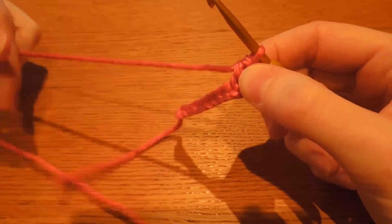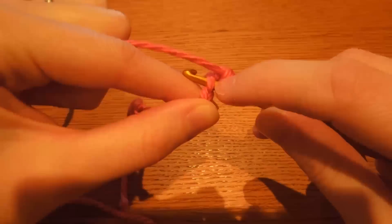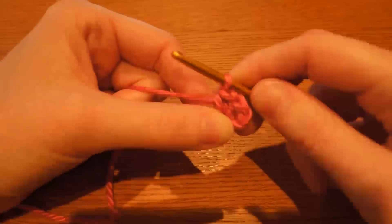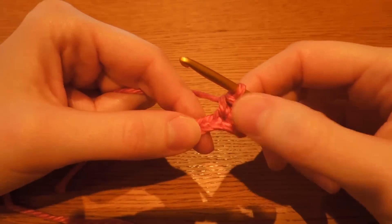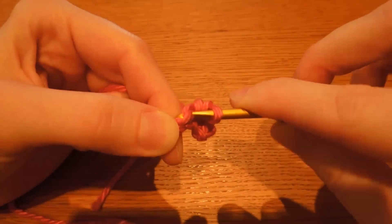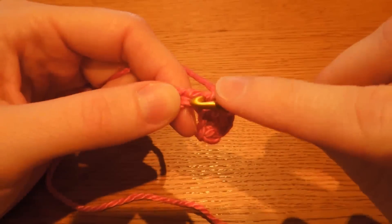We want to continue down over the next eight stitches with just one single crochet in each one. You go through, making sure you've just got the one piece of yarn on your hook. Underneath that piece of yarn, pull through and up. Then go underneath again and pull through both loops to complete the stitch. We're not doing two single crochet this time — we're just going to do one in the next eight stitches. Go through, making sure you've just got the one thread, pull through, underneath the yarn again, and pull through two loops.